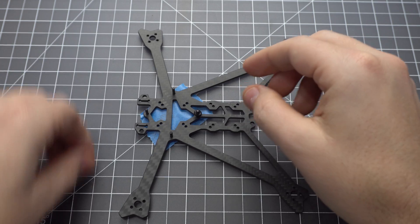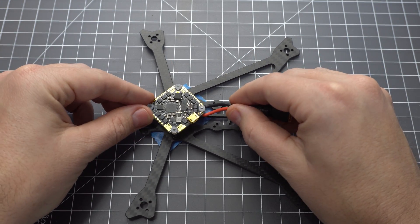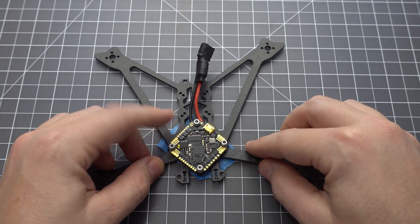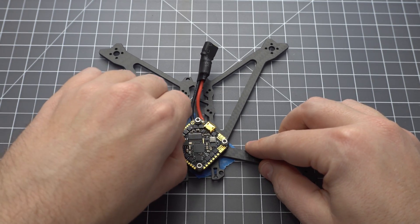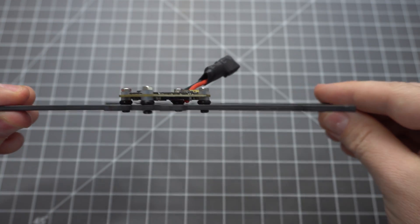Since I didn't have any spare nylon nuts, I needed to tape the screws in place so I could secure the flight controller. Use the included steel nuts to hold it in place — these don't need to be torqued down very much; finger tight is good enough. You should have a little gap below the board to avoid shorts.